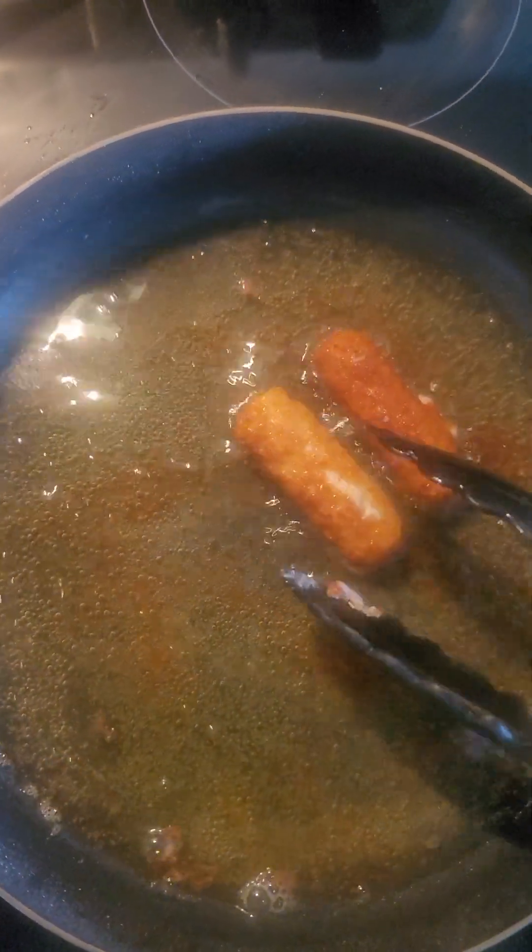I like that cheese to pull apart, baby. Gooey ooey. Y'all know I love my wax paper — it cuts down on cleanup. This little cheese coming out, oozing out. Alright, so they're ready.